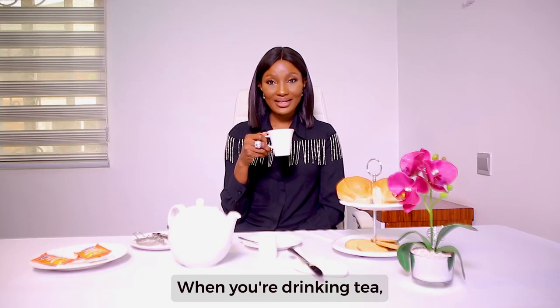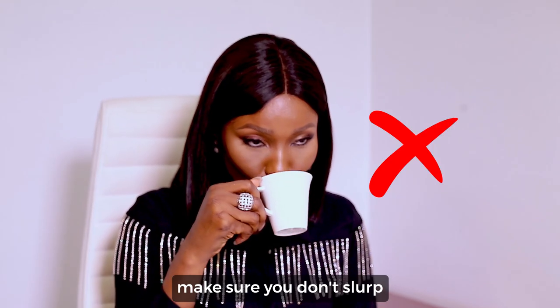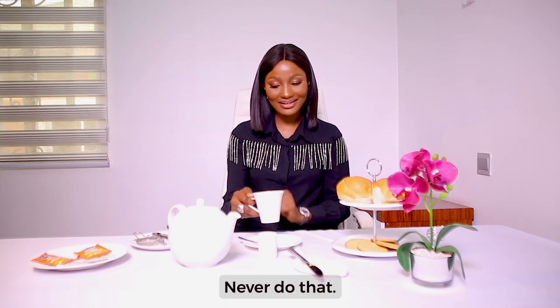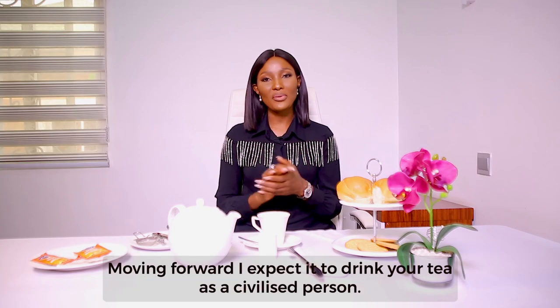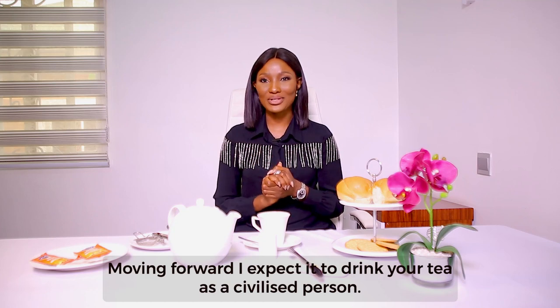When you're drinking tea, make sure you don't slurp. Also avoid swishing with your tea — your tea is not mouthwash. Moving forward, I expect you to drink your tea as a civilized person. Thank you.